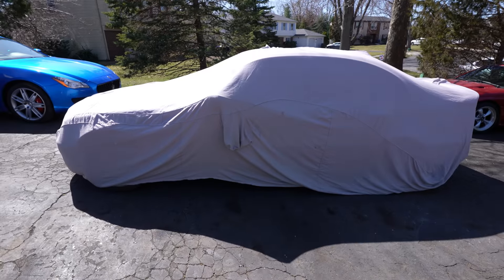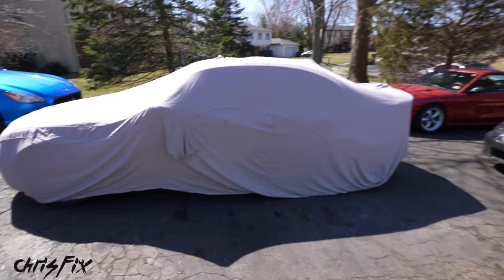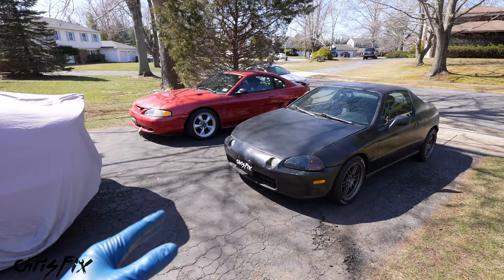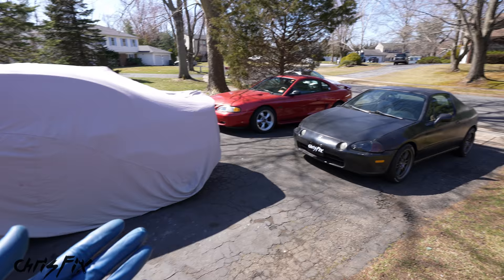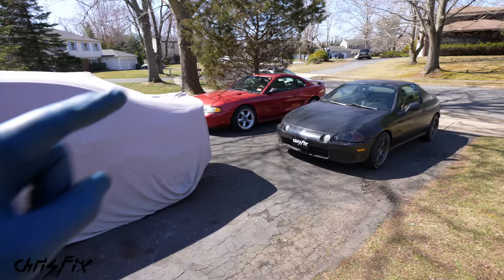Hey guys, Chris Fix here and today I'm going to show you how to buy a project car on an affordable budget — like an actual affordable budget. I work on tons of project cars, probably because a project car is never done. You guys always ask me: how do I get started? What project car should I buy? The answer is actually really easy. It's a car that you're passionate about, a car that you want to drive and fix up — something you actually like and want to work on. That's the project car you should buy.